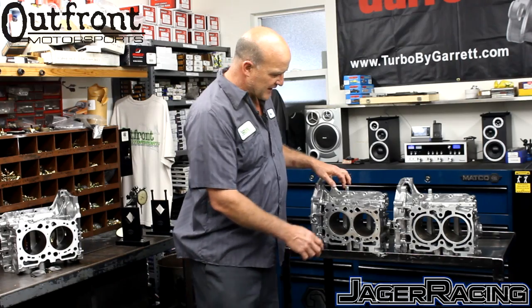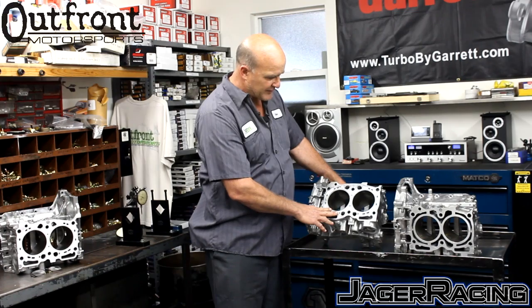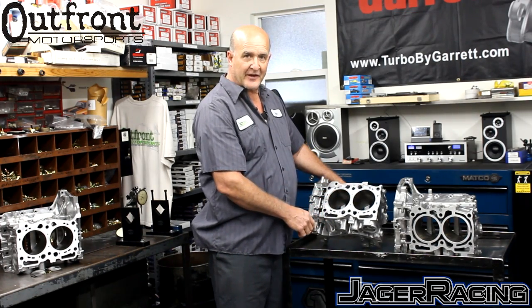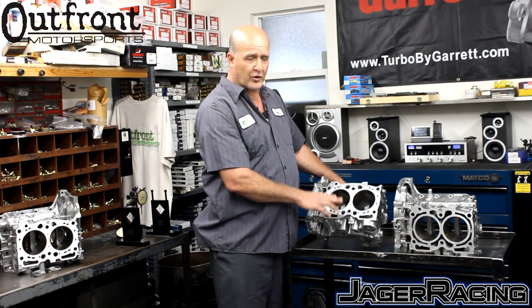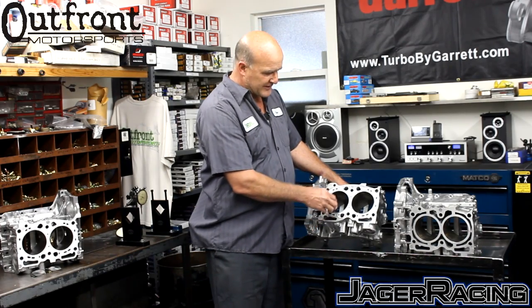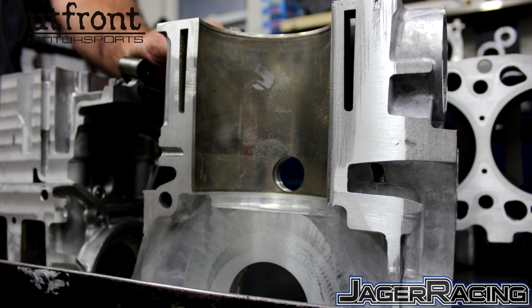What we've done is made an insert. This block is not a finished block — we left it that way to highlight the areas filled in by the closed-deck block procedure. This is a cold procedure, not done by welding. It's actually done with a machined billet piece of aluminum that is installed into the block under a light press. The light press helps maintain expansion and adhesion of the insert.